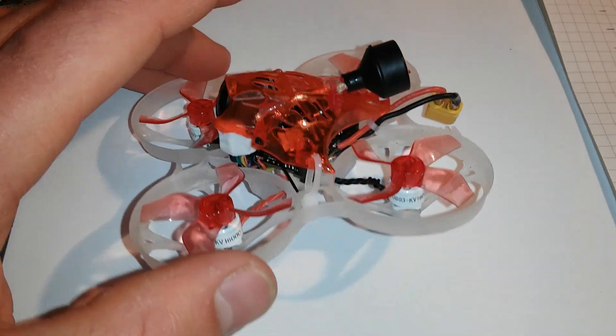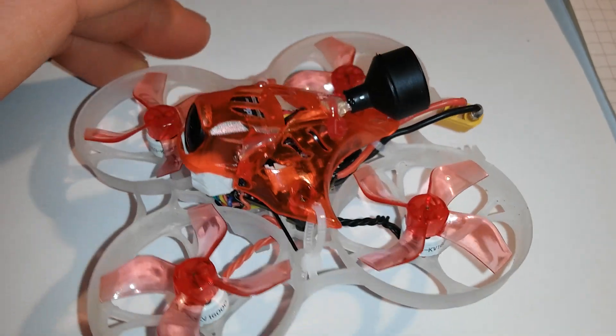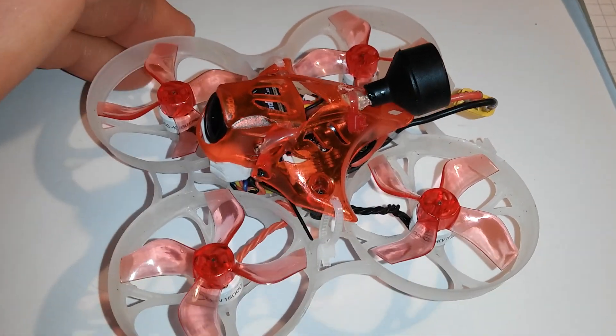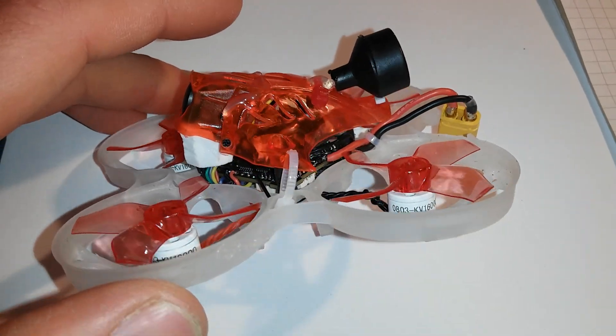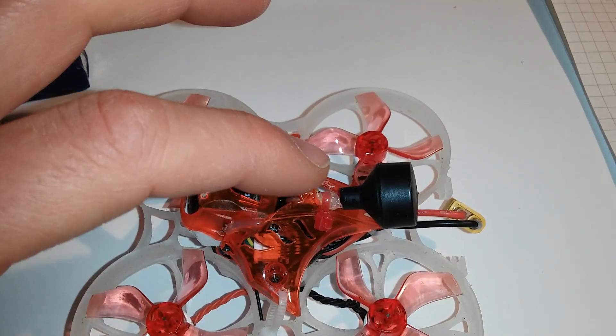The parts I've been using are 0803 16000kV motors from Happy Model, and a Crazybee F4 Pro V2 flight controller with the stock VTX.